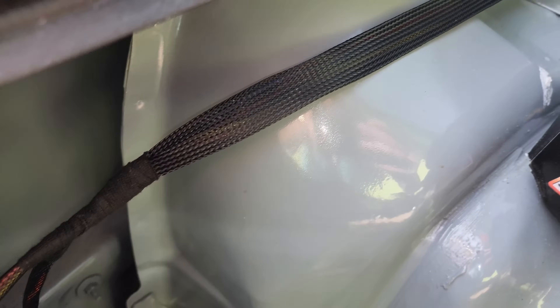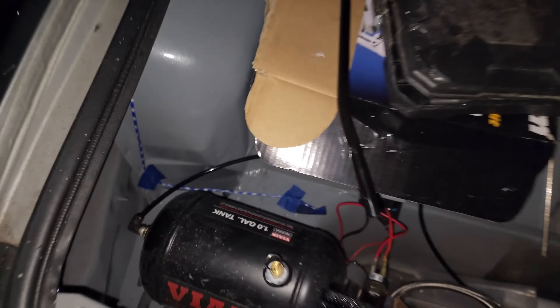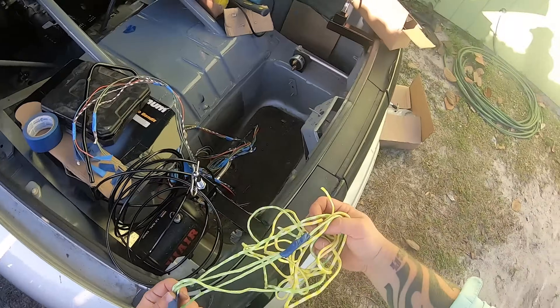I'm gonna show y'all how to make a nice wire harness for next to nothing for your race car or race truck. Basically, you're gonna take any kind of rope, line, or twine, some masking tape, and a Sharpie, and you're gonna route it all through your car, taping it off how you would route a wire harness. Then you just label it, and when you're done you have your mock-up for a wire harness.